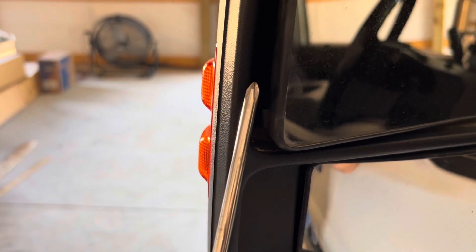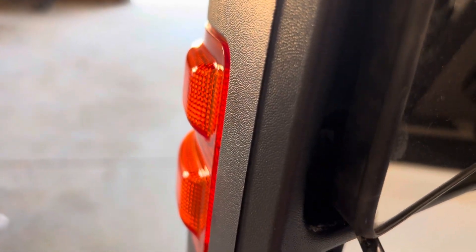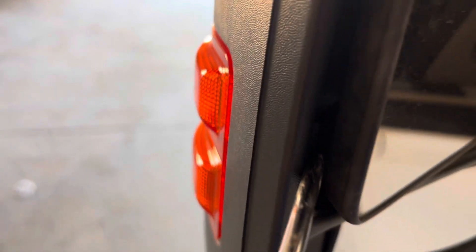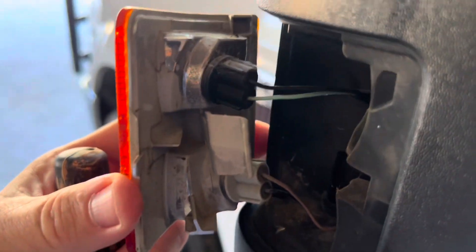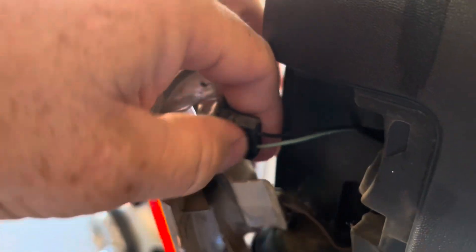All you have to do is get a screwdriver or something you can get between the mirror and the housing, and you want to kind of push that tab and pry on it just a little bit — it should pop these out. I'm going to try this left-handed using just a screwdriver. It's got a little bit of movement — of course I'm watching through my camera so it's very hard for me. There it goes! Yeah, you see it? That's all you had to do. Pull it out, pull a little extra wire, and you can come in here and change your bulb simply by twisting, just like any other bulb on most vehicles.